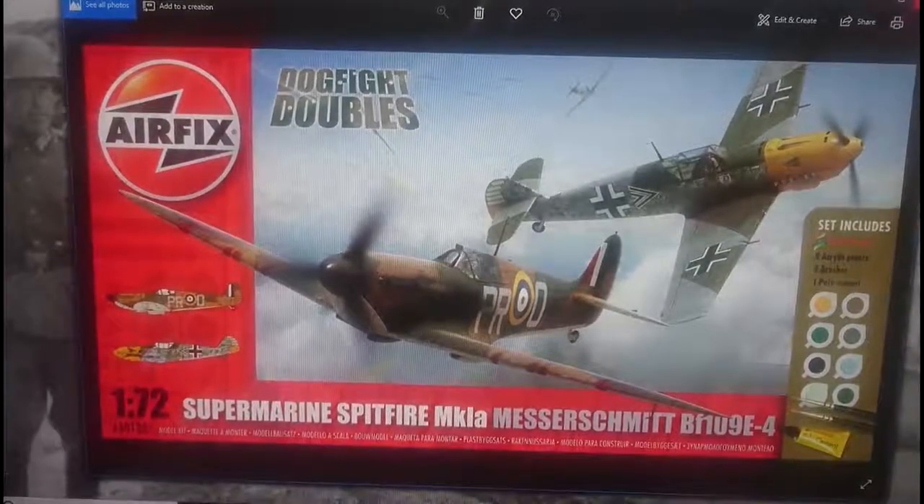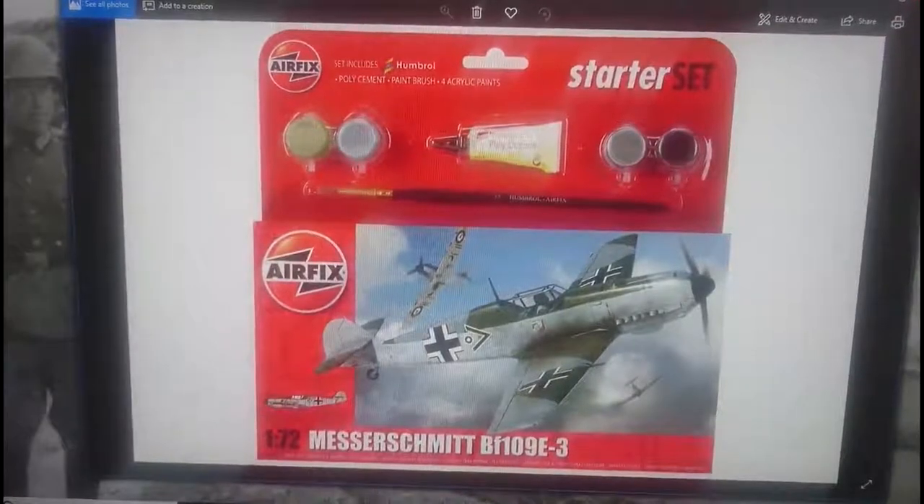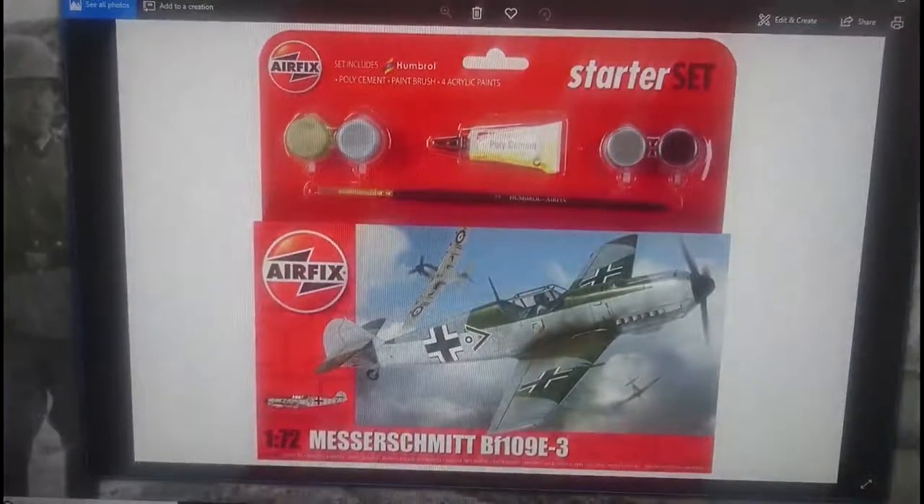Also in 2012, Hornby released the BF109E3 — a different version to the E4 — incorporated into a starter set with paints, poly cement and a brush. I've often said I don't like these Airfix acrylic paints; they are not good. That said, I have seen YouTube videos where people have had some quite interesting and even good results with them, so if you've got some it might be worth trying before buying additional paints.